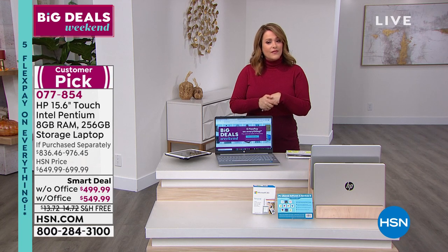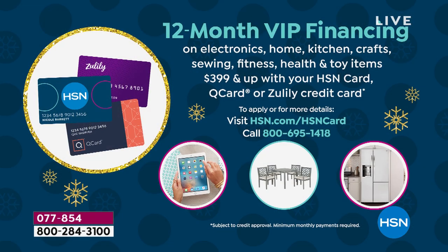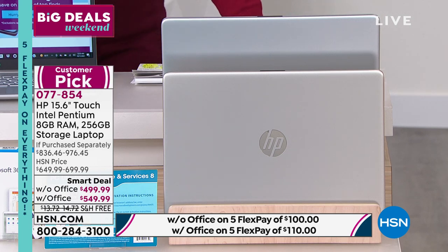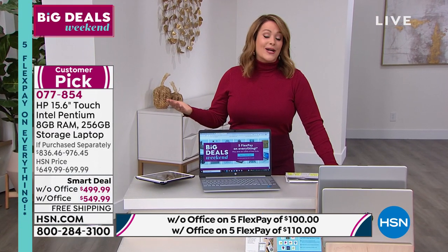If you put this on your HSN credit card, you get 12 months of VIP financing — 12 monthly interest-free payments. On the 12-month plan: $41.66 per month without Microsoft Office, or just $45.83 per month with Office. Choose your color — silver or champagne gold. Item number 077-854. What a way to complete that home office experience and productivity, or to get a jump start on your holiday shopping.